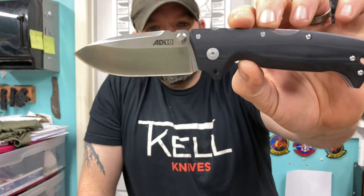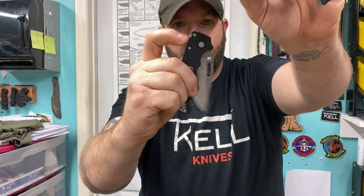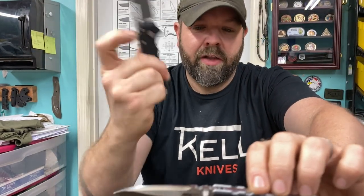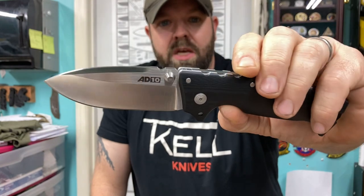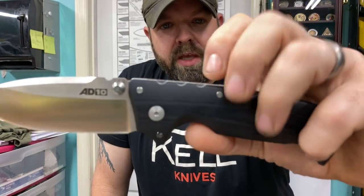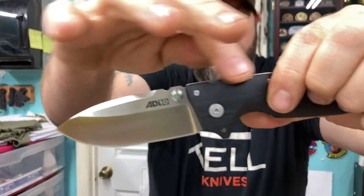Lastly, the AD10 by Cold Steel. AD for Andrew Demko — the same guy that designed the lock on the Shark Lock. This is an S35V. You guys said to test some S35V. Some people said to check out the jimping. I do find that the jimping is a little bit lost inside of this lock because it's not on the lock bar itself — so still slick, but you do get some thumb rest up there.